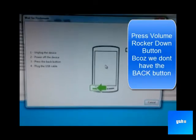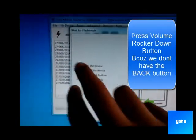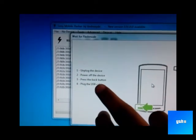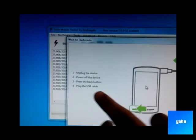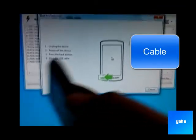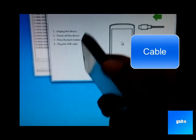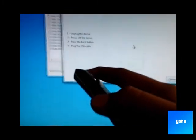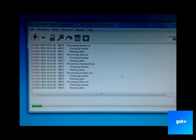A box will pop up. Unplug the device, press power to turn off the device, press the back button, then plug the USB back in. Hold down the volume down button, and here we go — the flashing starts.